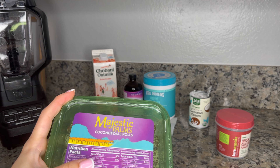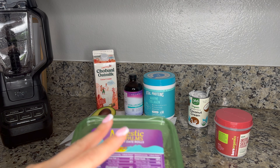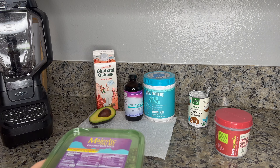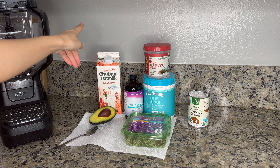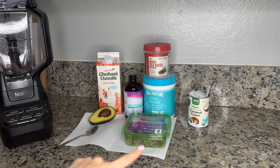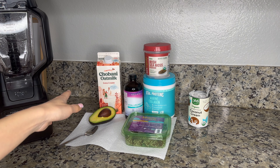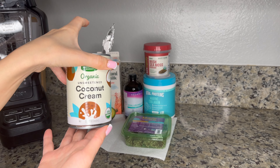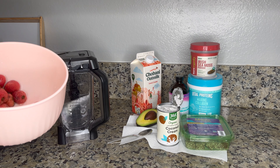The original recipe also has dates, so I'm going to add two extra dates to substitute for the maple syrup. For milk, the original recipe uses almond milk, but I'm not a huge fan of almond milk so I'm going to use oat milk. And then I also have avocado, coconut cream, and — oops, I forgot to mention — frozen strawberries!